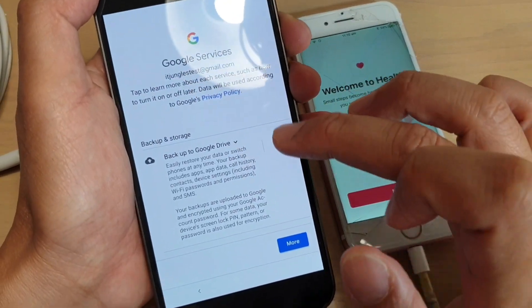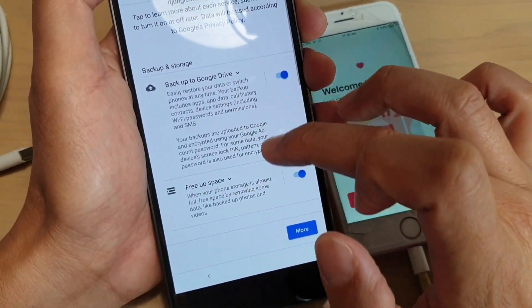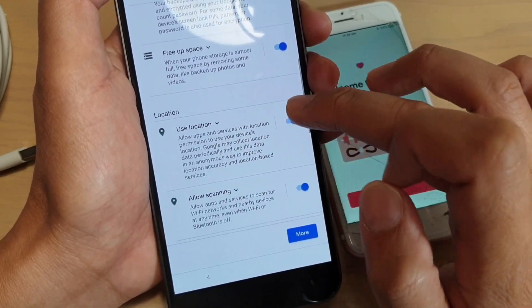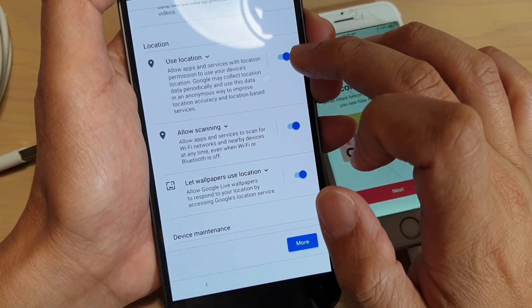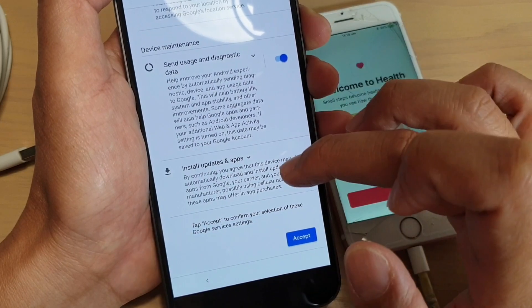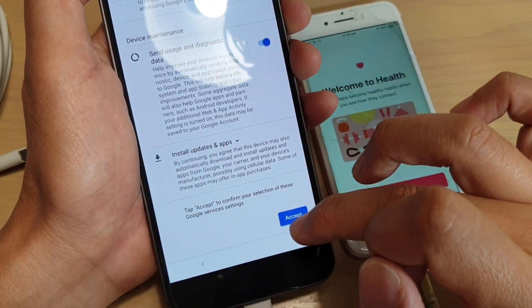On this screen it says you want to turn on backup to Google Drive. You can go down here and activate anything that you want to use, or deactivate anything that you don't want to use. If you want to turn on GPS location or not, you can turn them on or off. Go down the list, choose what you want to back up, and then tap on accept.